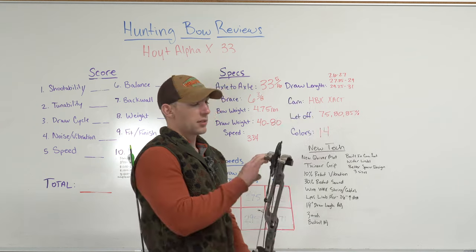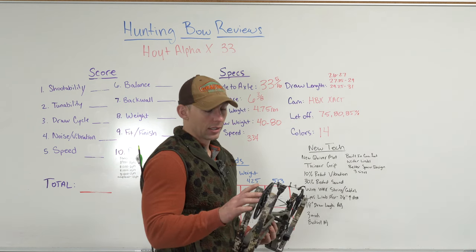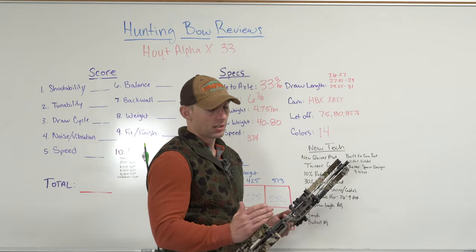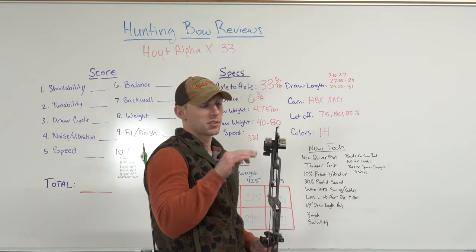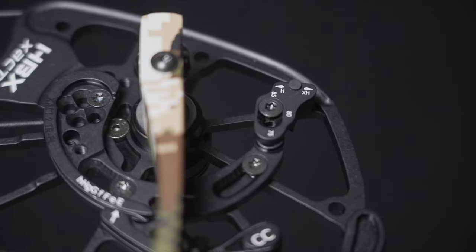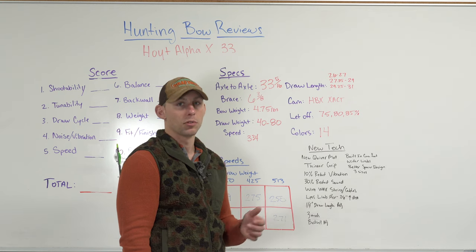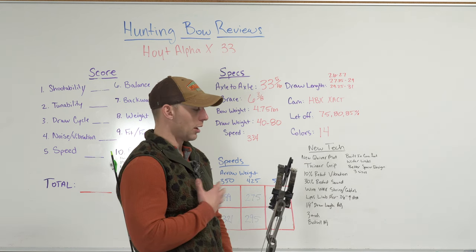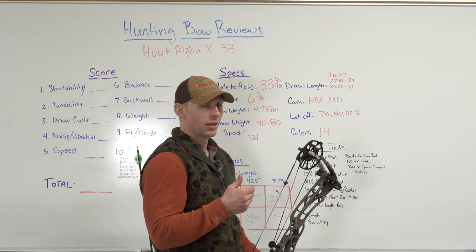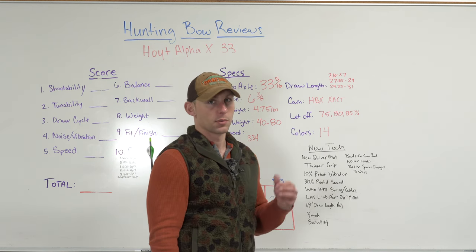These limbs have less flex — they're shorter, wider, and stiffer. Hoyt says that less flex actually gives you 7/8 of an inch more effective axle-to-axle, meaning your string angle will be similar to a bow that's 7/8 of an inch longer. Quarter-inch draw length adjustments are also new — people have been asking for this, and a lot of brands already offer it, but Hoyt has not until now. For guys like myself who need that quarter-inch difference in draw length, this bow would offer that. This is the first year Hoyt has ever had quarter-inch draw length adjustment and I really like that feature.